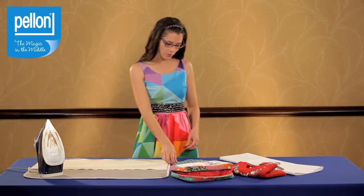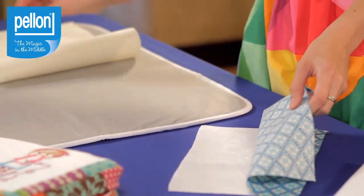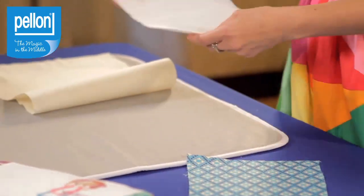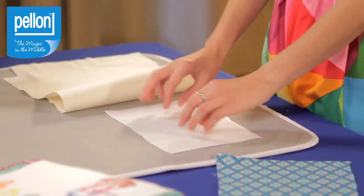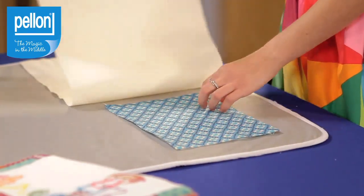To use Decor Bond, first cut your fabric and your interfacing to the correct size. Take your interfacing and place it on your ironing board with the shiny side facing up. Then place your fabric directly on top and follow that with your presser cloth.